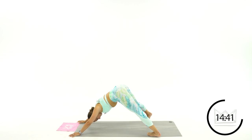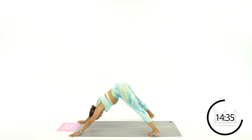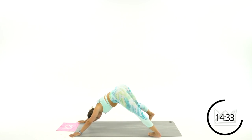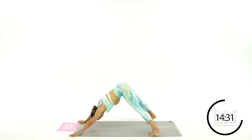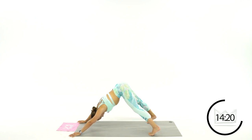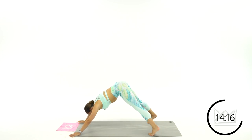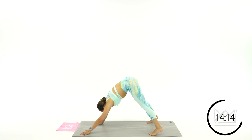Let's lean it side to side. Shift the weight over into your right foot, drive your heel down. Now into your left foot, drive your heel down. One more each side — switch over and over. Great job. Let's walk your hands back to your toes.